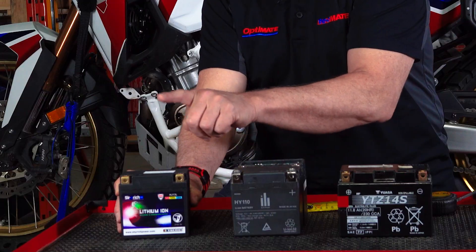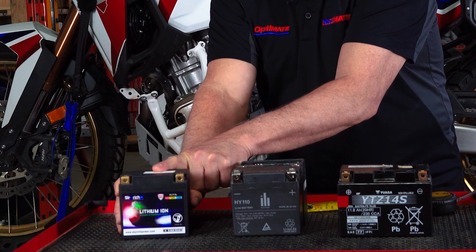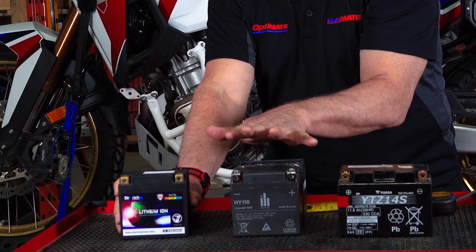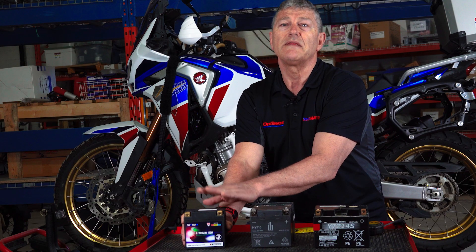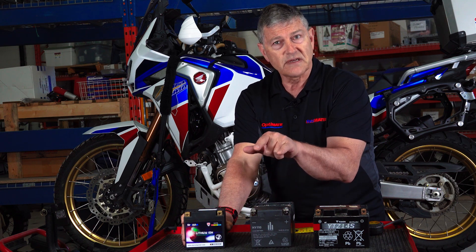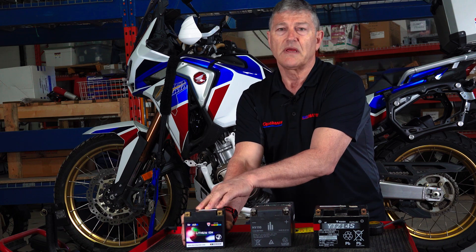Now this new battery has protection for over-discharge. If you discharge this battery below eight volts, it's going to turn off — no voltage. You'll turn on the key and there's nothing. You have to charge the battery back up and then it will work again. So they've addressed the weakness of the protection system in the old battery.